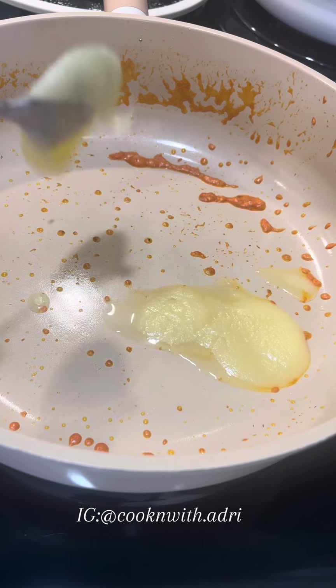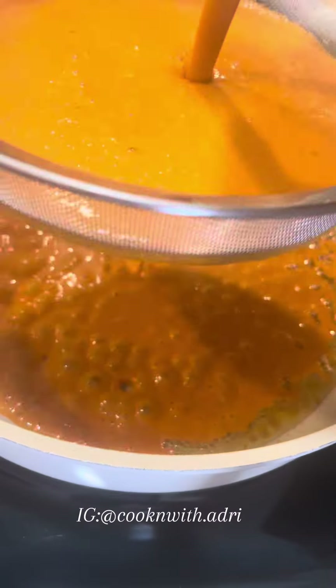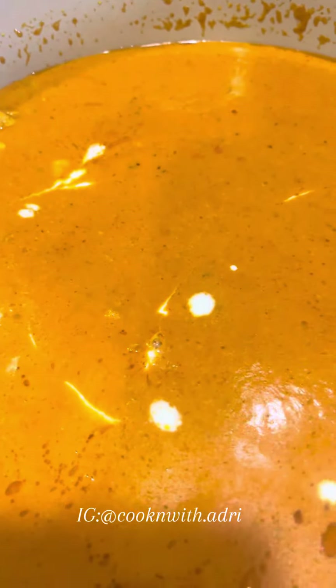I'm adding more ghee because this is butter chicken. I strained this but you don't actually need to do that. We're going to add our chicken back, cover this, and let it simmer for about 20 to 25 minutes.